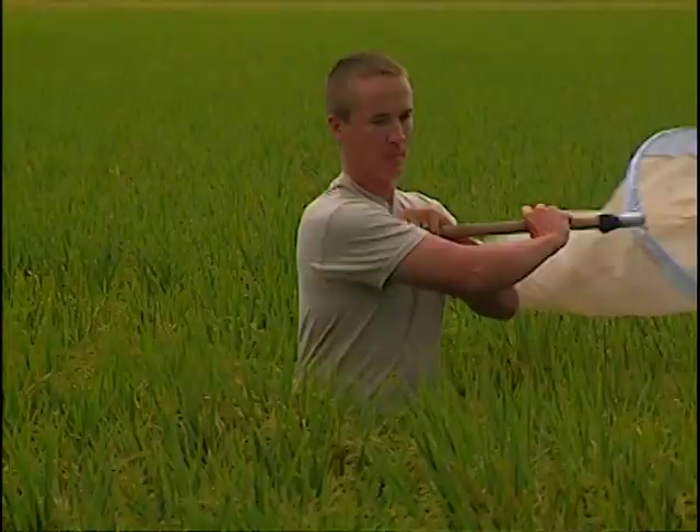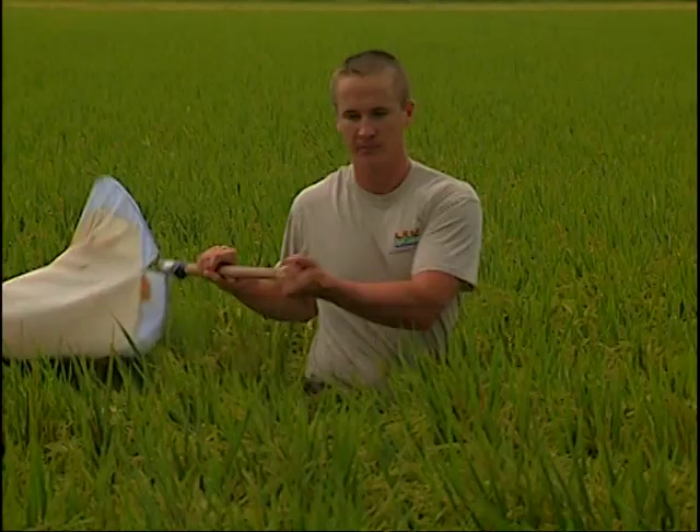In this portion of the video we'll demonstrate how to appropriately scout the field. We recommend taking 10 consecutive sweeps with a 180-degree angle as demonstrated here. Take 10 sweeps in 10 different locations in the field, making sure you sample both the outside and inside of the field, because sometimes a population is congregated more on the edge. We encourage you to move into the field, take actual samples, and put out treatments only when they exceed the published thresholds. Graduate student Bryce Blackman will now demonstrate how to properly take sweep samples.